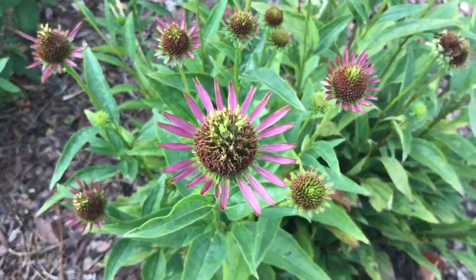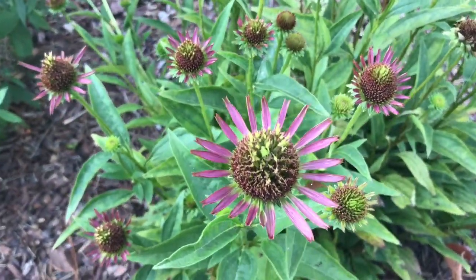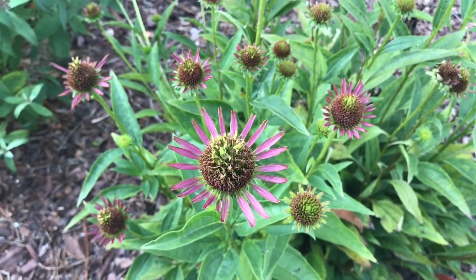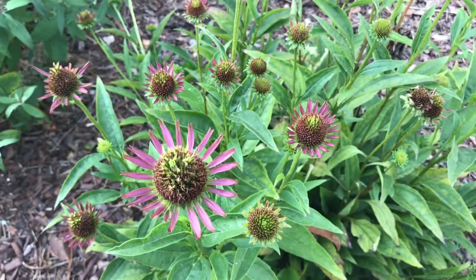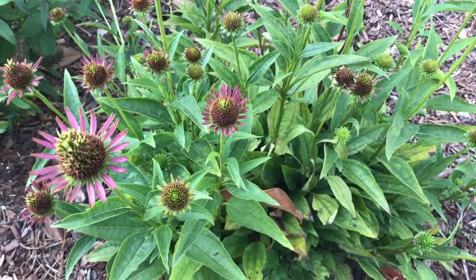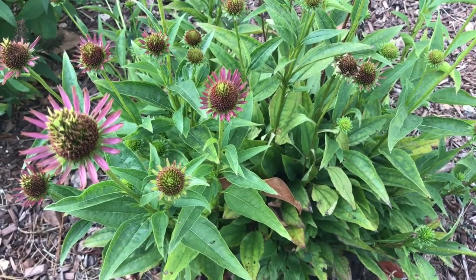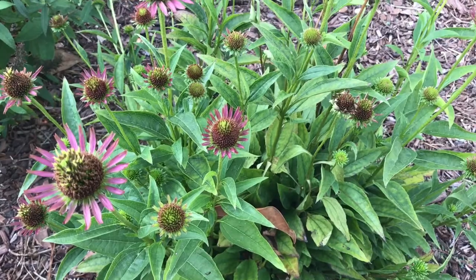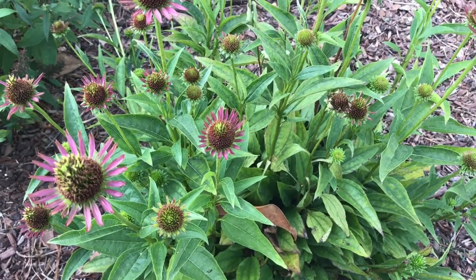So I'm thinking this is a viral disease called aster yellows. There's no cure for it, and I don't want it to spread. It has to be spread by an insect eating on it, then eating on an infected plant, and then eating on another plant — that's how it spreads.